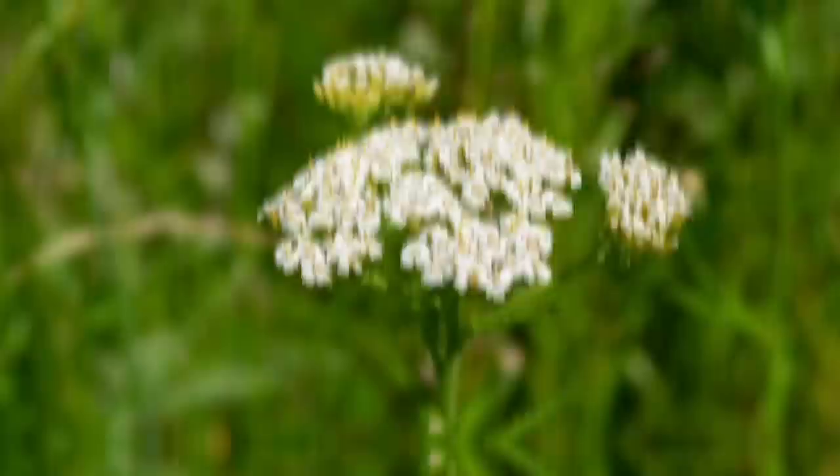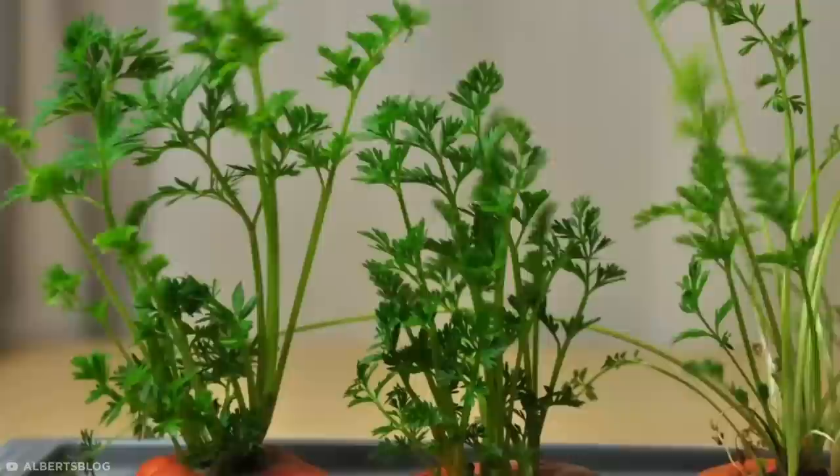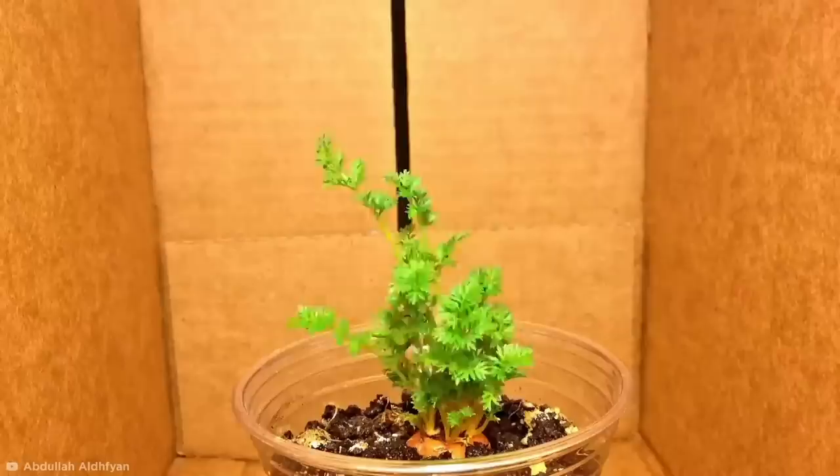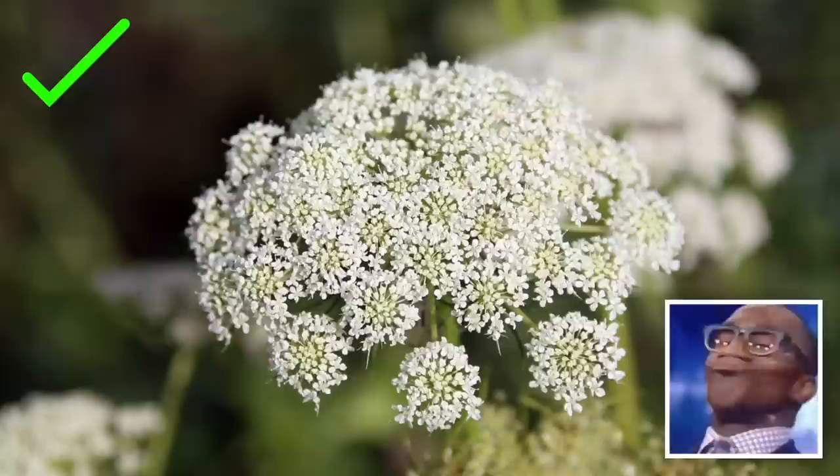Sprouting a few carrot flowers takes even less effort. Simply place a couple of cut carrot tops in a shallow dish of water and watch them sprout over the coming days. Once the root buds have formed, transfer the carrot tops to the soil. A carrot top can't reproduce a whole carrot, but it will regrow into the carrot plant — which makes for a cute, low-maintenance houseplant. They have fern-like foliage and produce lacy white flowers, making it the perfect ornamental plant to have in your home.